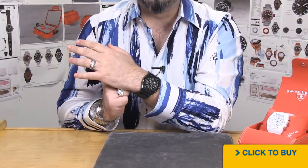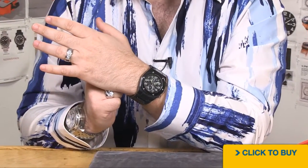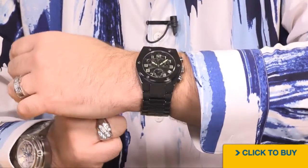Now here's where you get a chance to really see the size of the watch. It may only be a 46 millimeter, but it looks more like a 47 to 48 millimeter because of that wide bracelet.